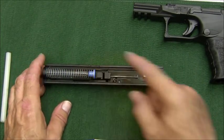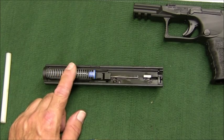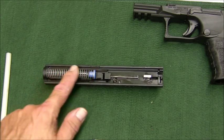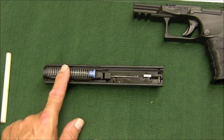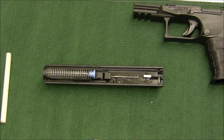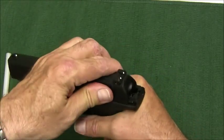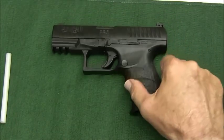I ordered a recoil spring assembly, but not from Walther — I got the P99 one from Midway, which is the exact same assembly used in the SW99. The PPQ M1, P99, and SW99 all share the same recoil spring. The Smith & Wesson or P99 version costs about $12, versus $25 from Walther — you can do the math. Line everything up on the slide and do a function test.